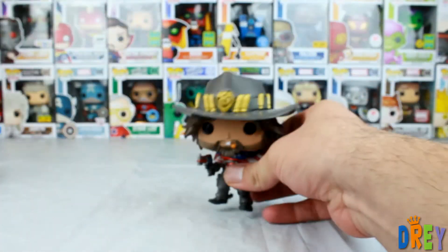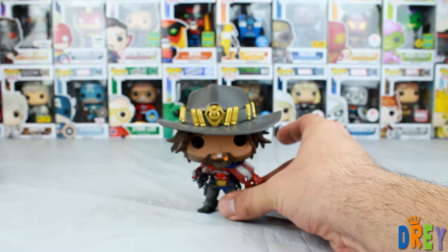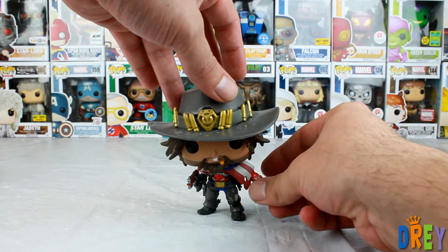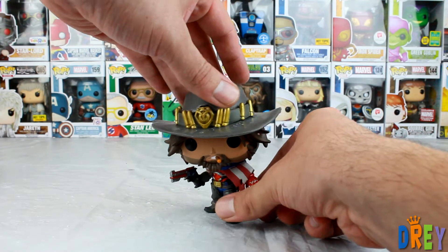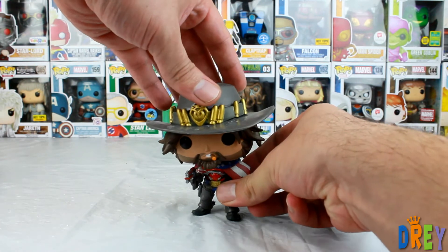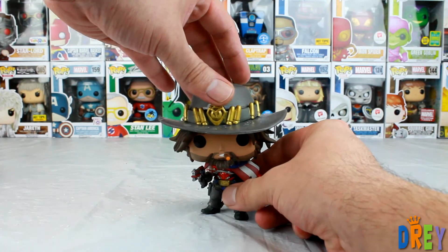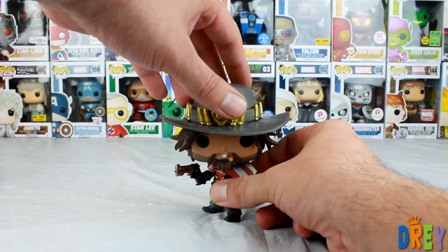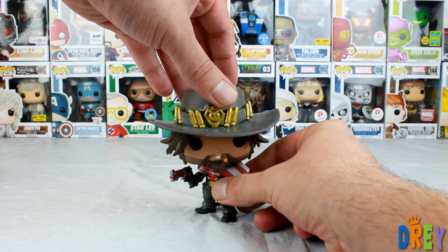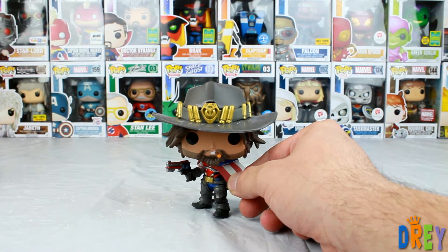So yeah guys, it's a pretty sweet exclusive. Hopefully I can get him to stand unlike I did in the other video. I gotta kind of just hold him here, but it doesn't look like he's gonna cooperate this time either. Maybe if I twist his head. I think that this guy is now, unless you pre-ordered him at a GameStop, only gonna be available online, either as a pickup in-store or delivered. That is the USA McCree from GameStop. Unfortunately, he does not want to stand on his own.